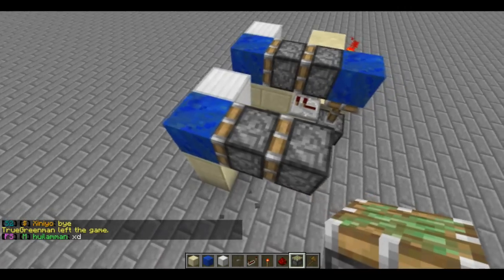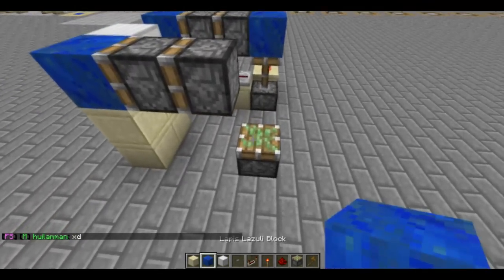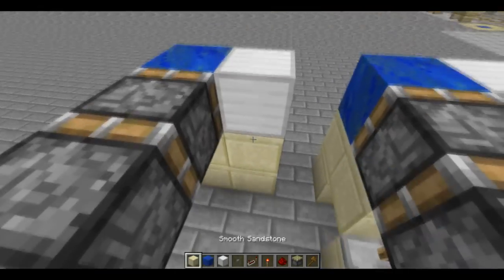You want to have two sticky pistons like that, and another sticky piston right behind the wall with that one facing upwards. And put a block above while you're at it.